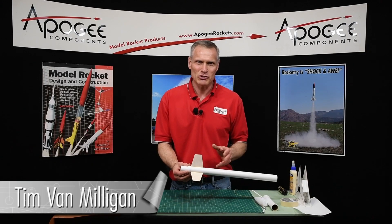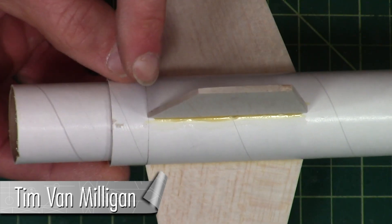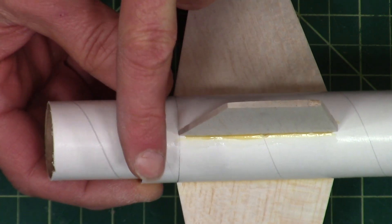Hi, my name is Tim Van Milligan from Apogee Components. Today I'm going to cover how to make centering rings when your engine mount tube is very close to the same diameter as the body tube of your rocket.